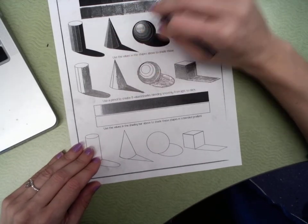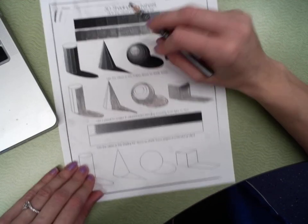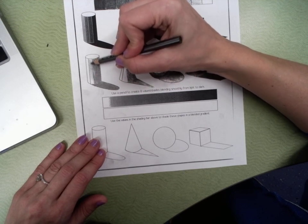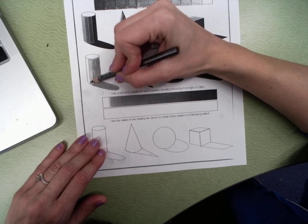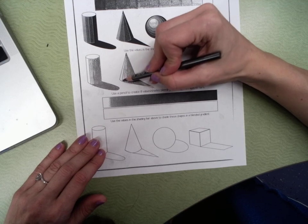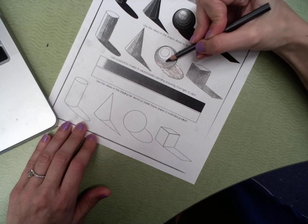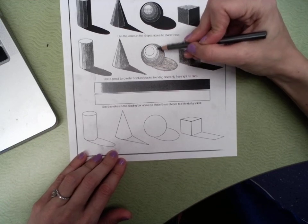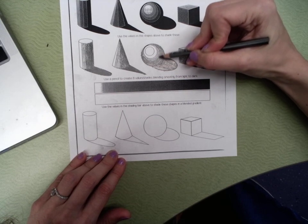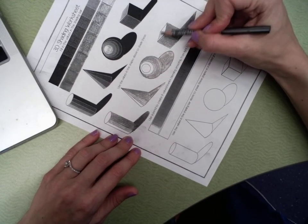Now we're getting lighter. This is probably right about the middle of the value scale for this next one we're doing, so your pencil is going even lighter. For the cube, the top is that lighter value — and the cube is all the way done now.